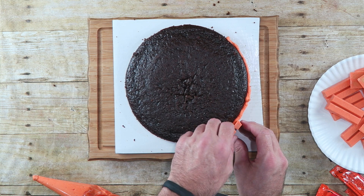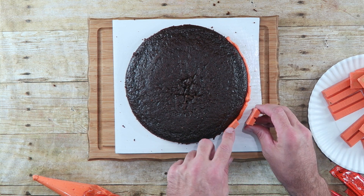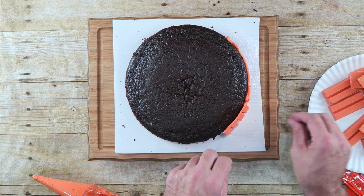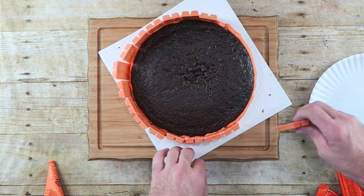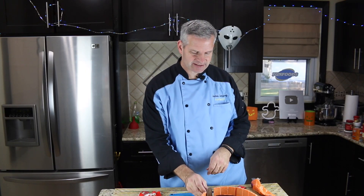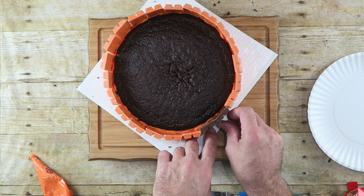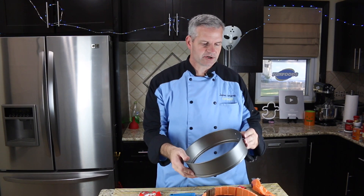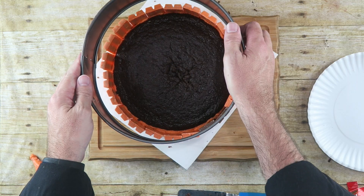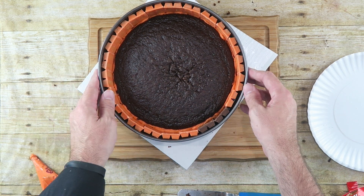Just take your Kit Kat, press it in, just like so. I like to keep all my Kit Kats facing the same direction with the words, but it really doesn't matter. I ran out of my orange Kit Kats, so I have to go with the regular Kit Kats for the last two — so make sure you get plenty of orange Kit Kats. Mine will be extra unique! I'm going to use a larger springform pan to hold the Kit Kats together.